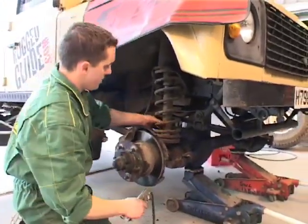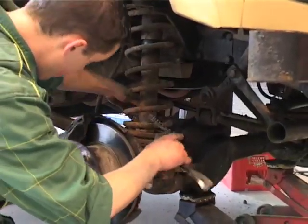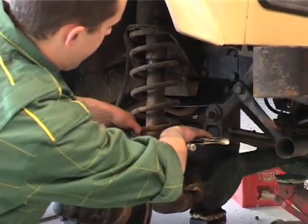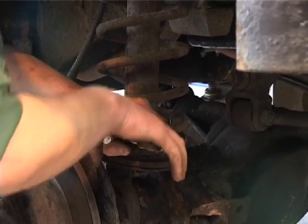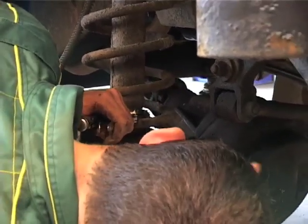Because it will turn when you try and undo the nut, you use a chain wrench to actually hold the bottom of the damper to stop it from turning. You have it on the lower end of the damper — otherwise you'll be crushing it, as it's not as strong higher up. All the strength is at the base, where it's welded.